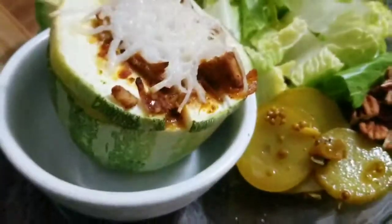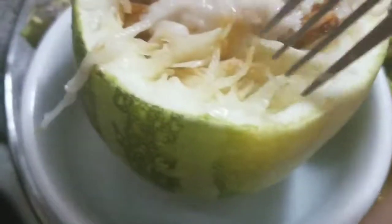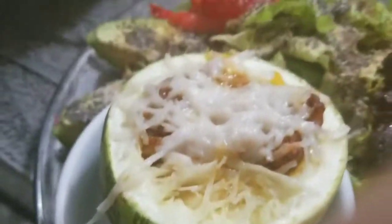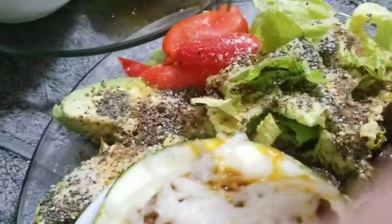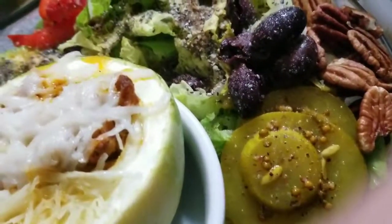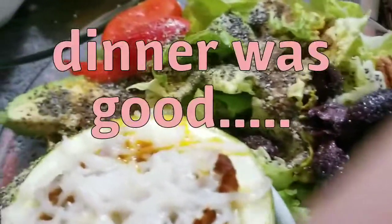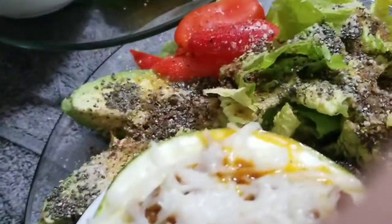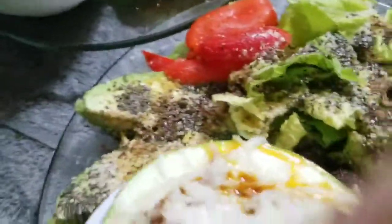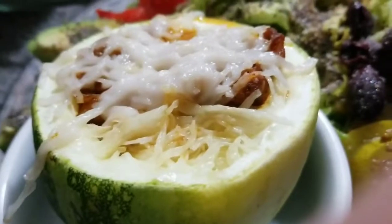I made a salad for us along with our spaghetti squash filled with jackfruit. The spaghetti squash is looking done — see how it's kind of steamy, and you can see how it's coming off in little shreds and layers; that's going to be really good. I have avocados, peppers, olives, homemade keto bread and butter pickles, pecans, chia seeds, nutritional yeast, and hemp hearts all over my salad and everything. Can't wait to get into this — and there is our spaghetti squash. Thanks for watching.